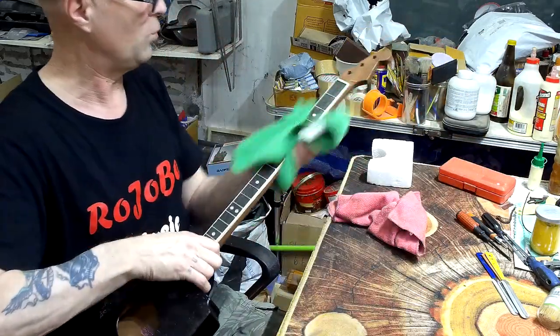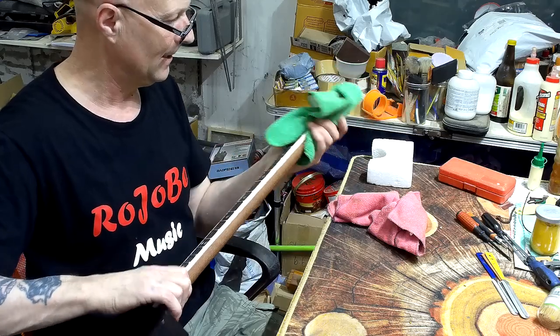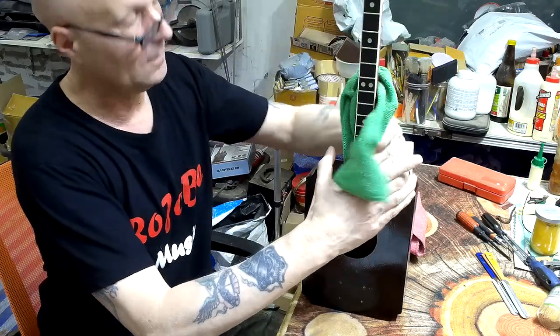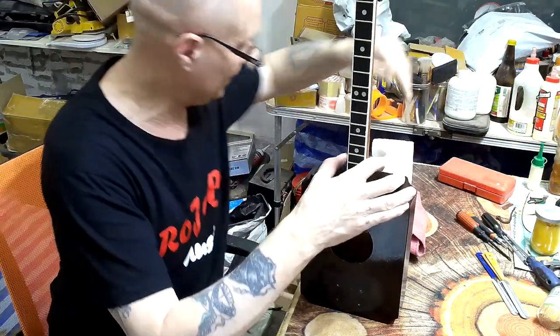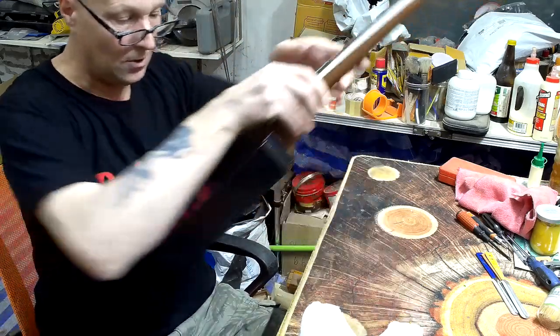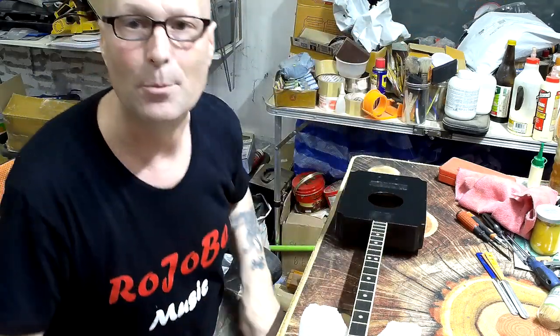Just making sure I've wiped off all of the excess oil. Okay, I think that will do for now. First things first is to attach the bridge.